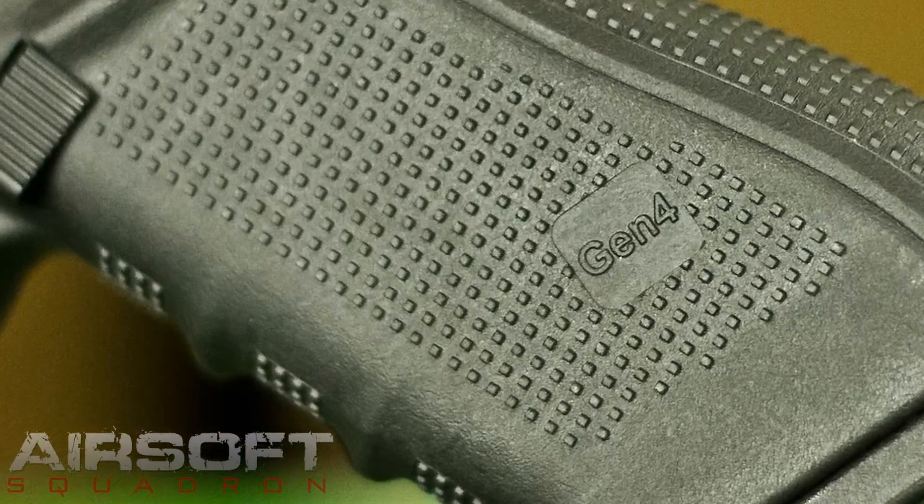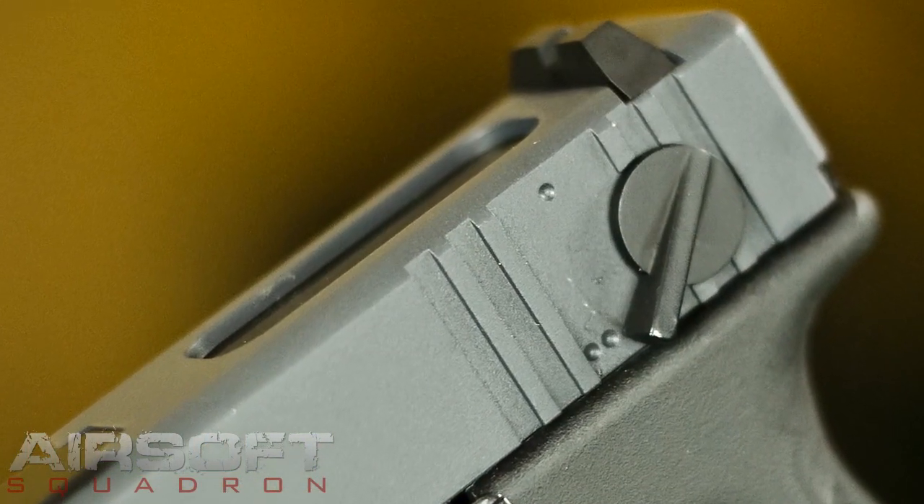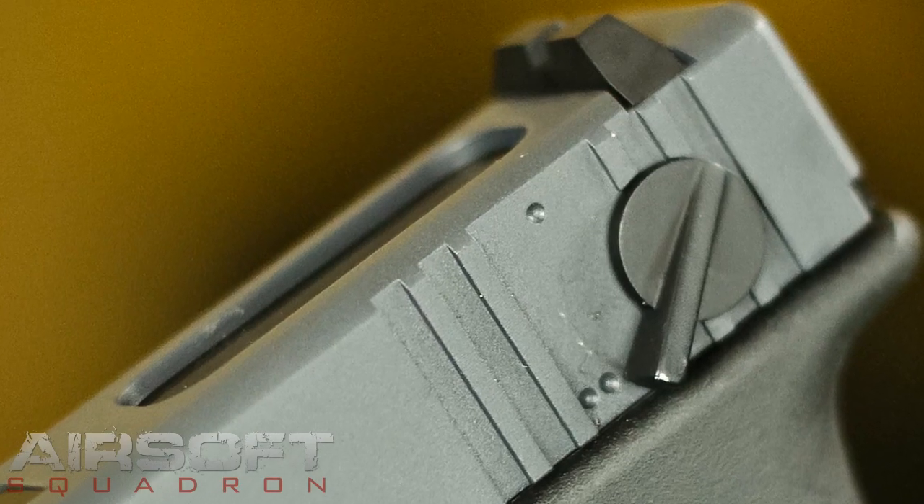I've seen a lot of other replicas that have a little bit of shine to them, but this one looks really good — they nailed this one dead on. This one has two firing modes of course: semi and full auto. It's got a 25-round metal magazine.